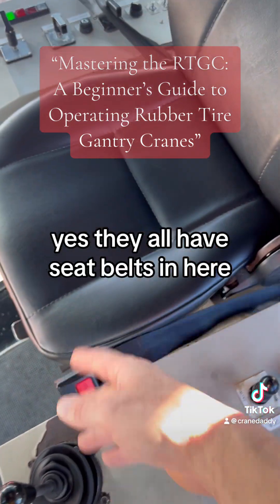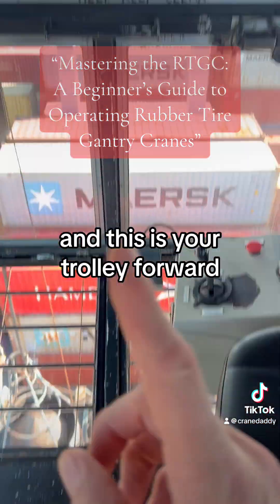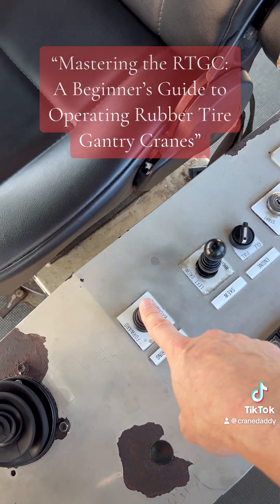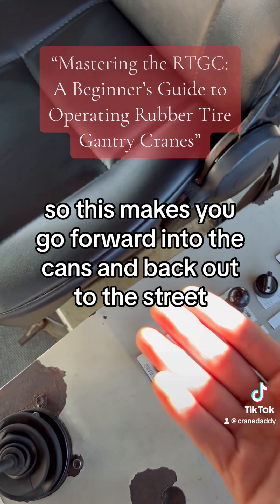They all have seatbelts in here. This is your trolley forward and trolley back — that's the only thing this lever does. Right here is your steering, so this makes you go forward into the cans and back out to the street.